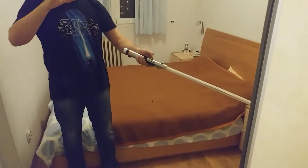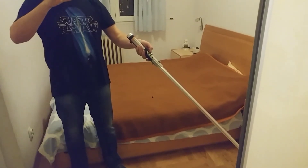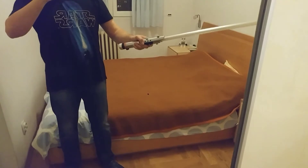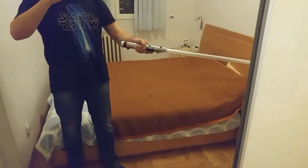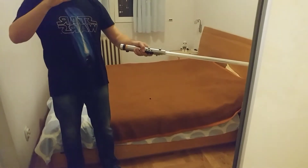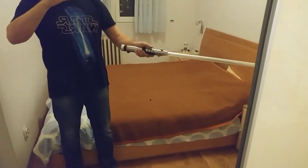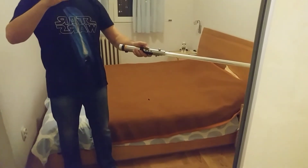Brightness and flicker settings let you choose the intensity of blade flickering. Higher brightness is more visible in daylight but reduces battery life and results in a warmer hilt. Lowering the brightness reduces visibility but increases play time.